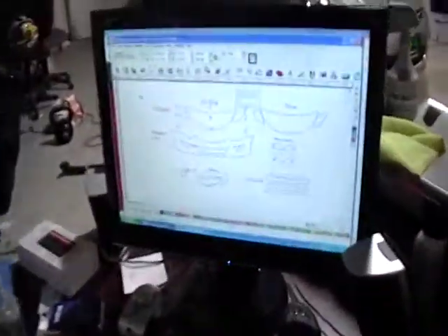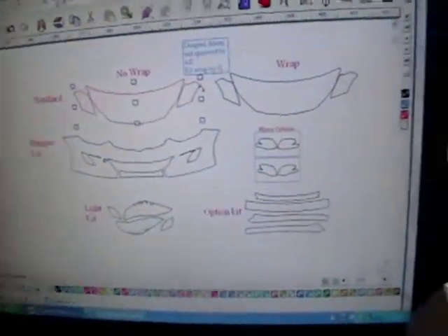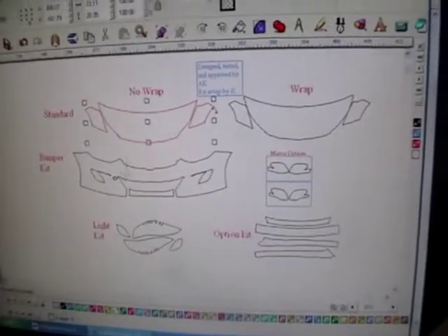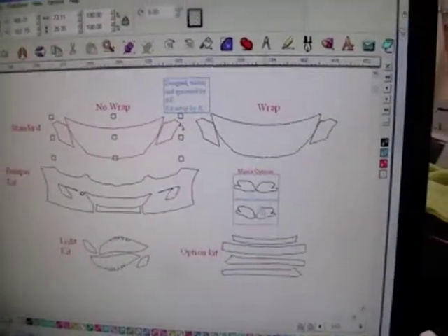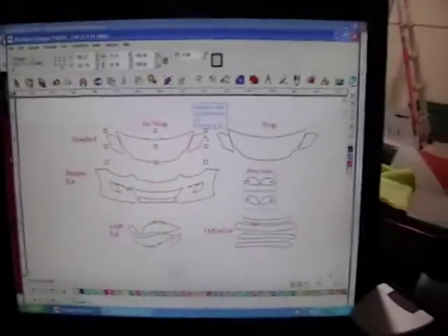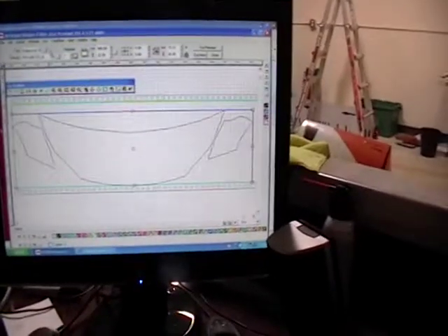Now we're going to run over the computer here. We've already cut the whole front bumper — you can't tell, but this clear bra material is custom cut to match all the curves exactly of that front bumper. We've got door edge guard here that's going to go on the sides, and we're also going to cut the mirrors. This is all possible through our computer program. You can see all these templates — the front bumper here is one that's already been cut. Right now I'm going to show you real quickly how we're going to cut the hood and fenders, including the mirrors and all the different door edging that we need.